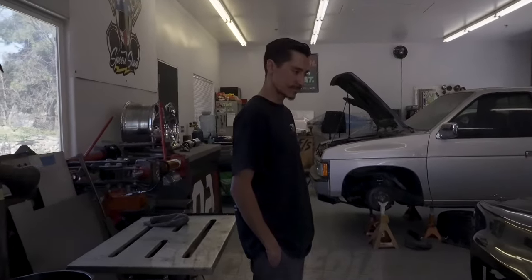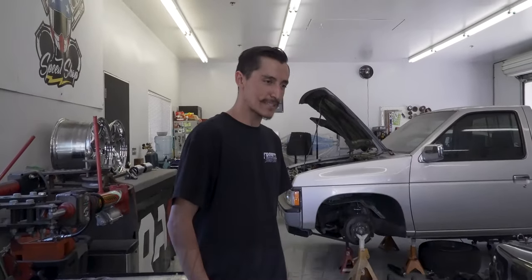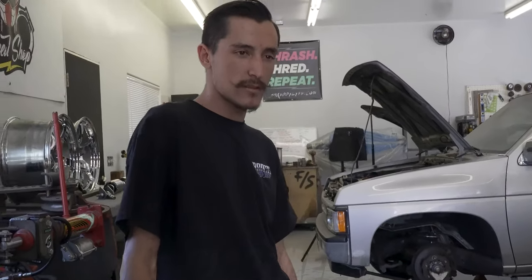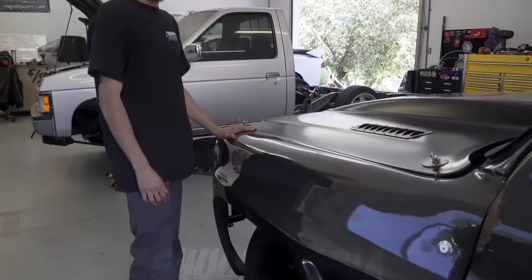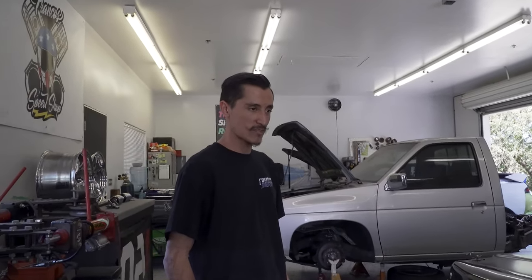We're here at Franco Speed Shop with Gabe and his 1977 Chevrolet C10, transformed into a drift sled. It's got a carbon fiber wide body kit that's kind of fresh on the market. No Sense Customs makes those and they are partnered up with Muncie Speed - full carbon, no fiberglass, very quality, super lightweight. Gives the truck a whole new look, and there's a whole bunch of metal work going into it.